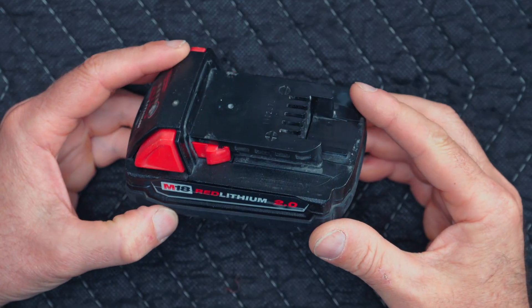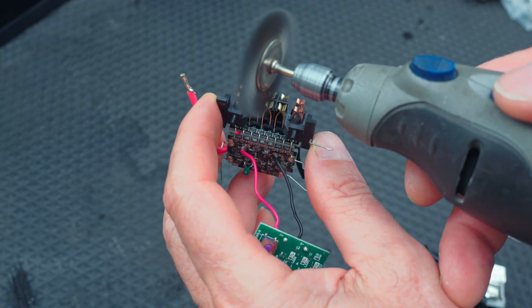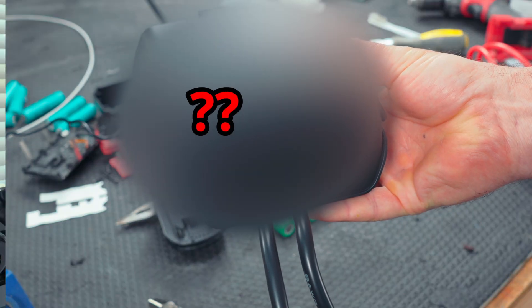I've got this Milwaukee M18 little half battery here — a little 2.0 battery. It works, but it's tired. It runs down quickly and it doesn't stay charged very well. We're going to rebuild this battery, and while we're at it, we're going to upgrade it to a 2.5. I'm going to show you what nickel strips, welder, and cells I'm going to use — all that good stuff.